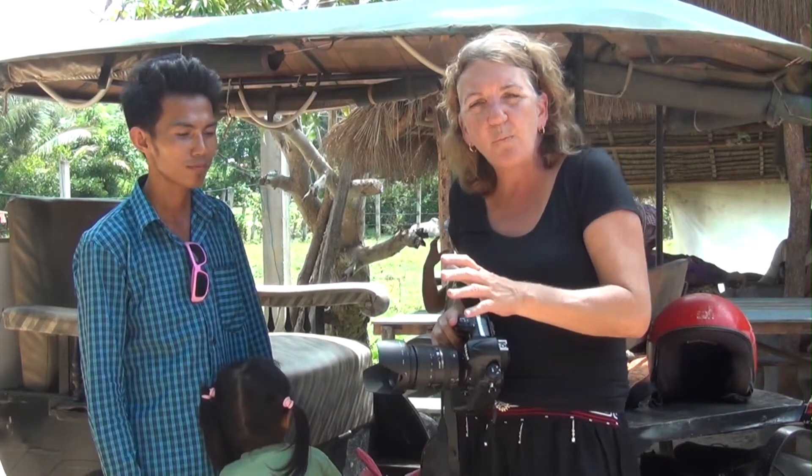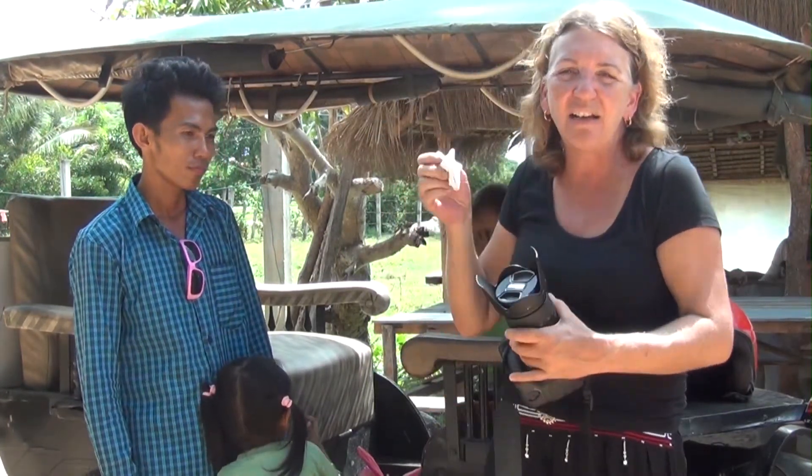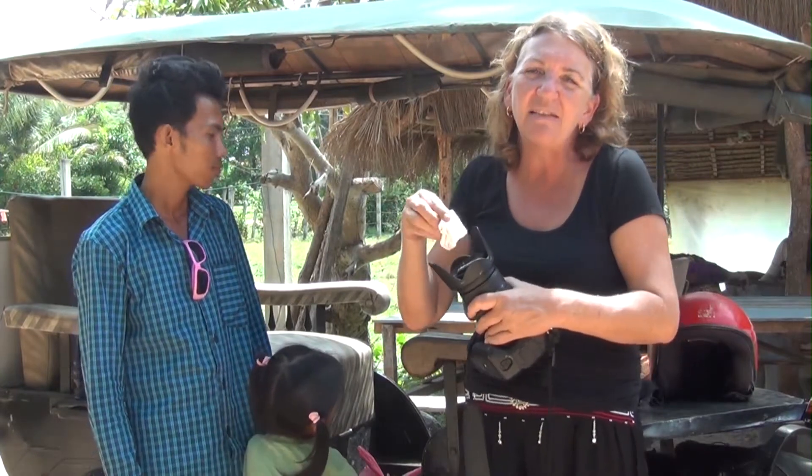Your lens will get very dirty, so I always make sure I've got a lens cleaning cloth to keep my lens and my filters clean. That's very important.